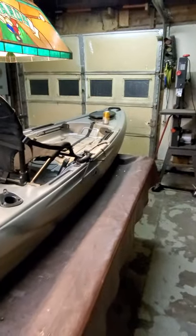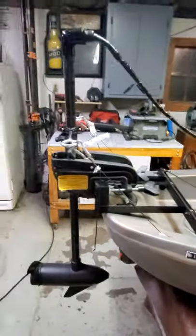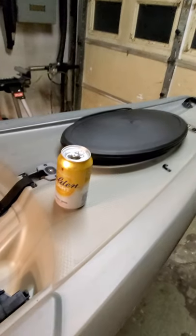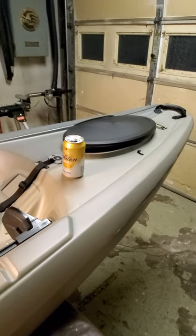I just finished this today and I'm very excited to put her in the lake. That's my Yukon 116, 11-foot-6-inch kayak. This is Steve Norton — I'm out. Oh wait — Lifetime gave me a beer, thank you Lifetime. And don't forget about the GoPro mount, which you can put a speaker on too. Alright guys, have a good day. That's my 11-foot-6-inch kayak.